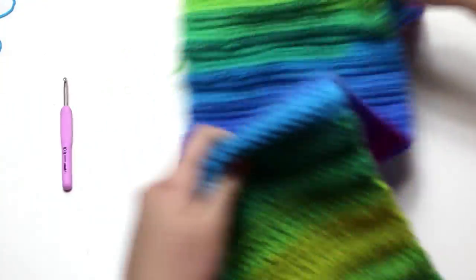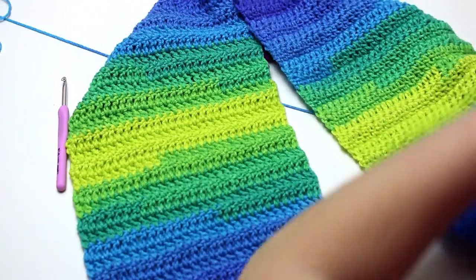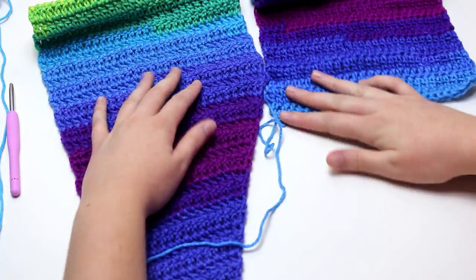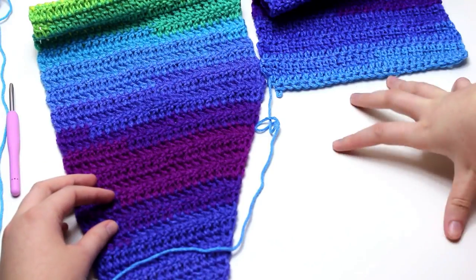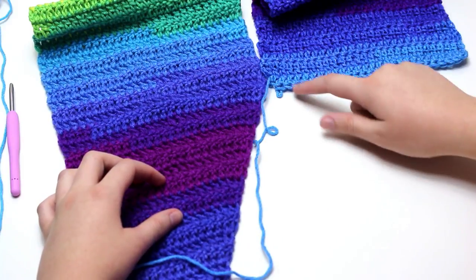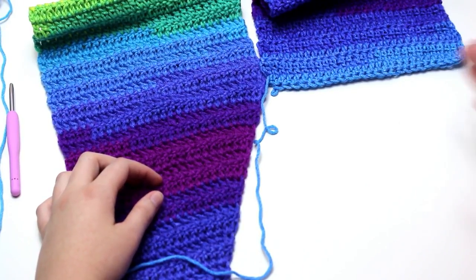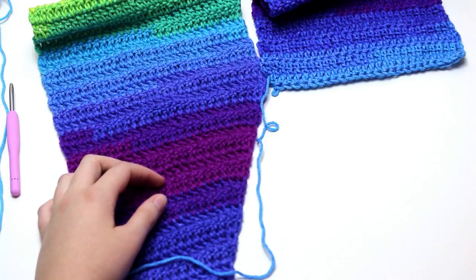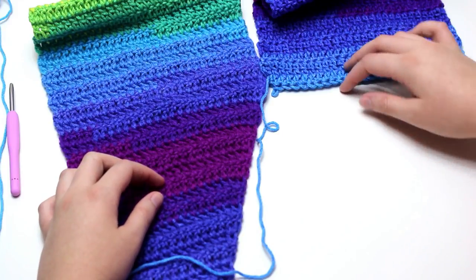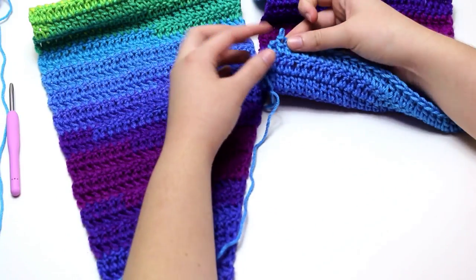Both angles of the scarf need to face inwards. Going back to row 101, we need to start decreasing the rows at the beginning of the row for row 102. If we fold the scarf over like how we would wear it, we need to create the 2nd angled section. This means row 102 will be decreasing at the beginning of the row and row 103 will be decreasing at the end. Row 101 has 28 double crochets and row 102 will have 27 double crochets, decreasing by 1 stitch every row.